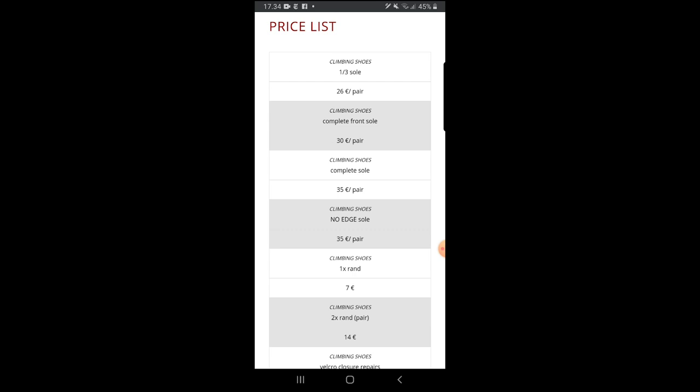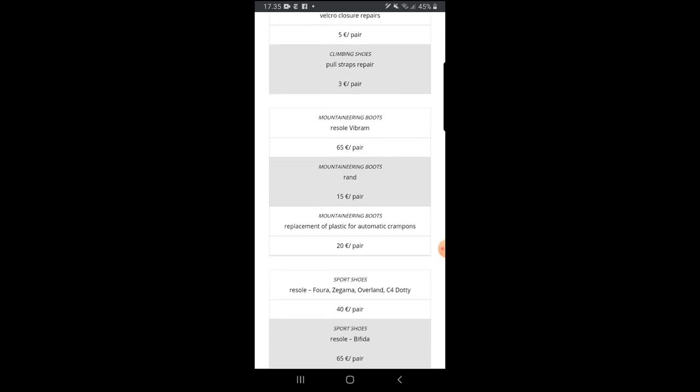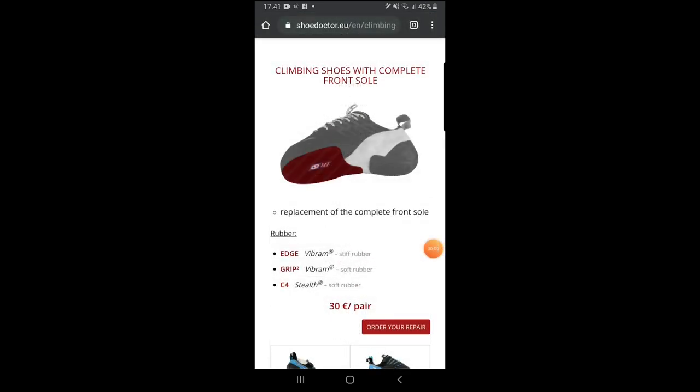Let me jump into the Shoe Doctor website so you can see the prices. It's €30 for a complete front sole per pair — that's really cheap compared to buying a new pair. No Edge soles are a bit more expensive. RAND repairs are €14, Velcro closure repair is €5, and there's also a toe rubber repair. You can also choose different rubber types — the stiffer Edge, Grip2 Vibram rubber, or the C4 — all at €30 per pair.